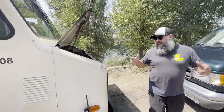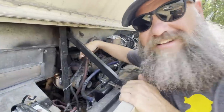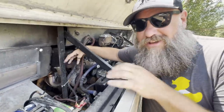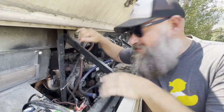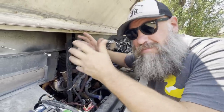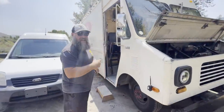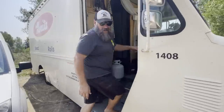Last week we had to change out this starter in the middle of a parking lot at Napa. I thought everything was okay — the starter was bad, I put the new starter in — but that uncovered a much, much bigger problem with this bread truck. Come on inside, I'm going to show you inside the doghouse what I'm talking about.